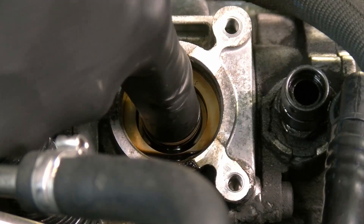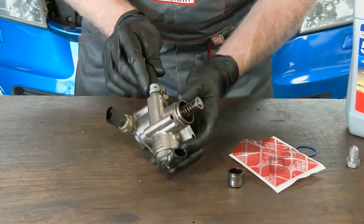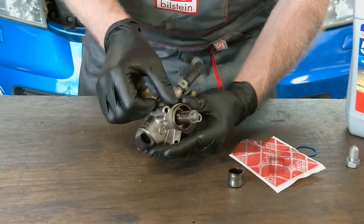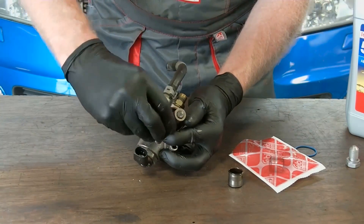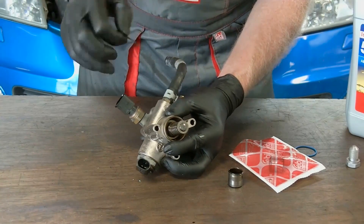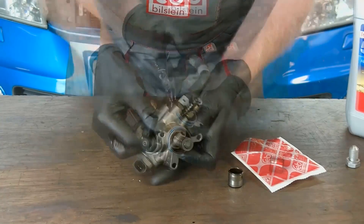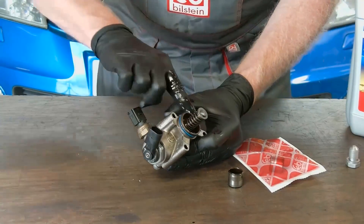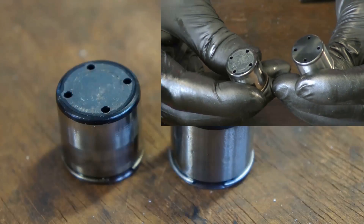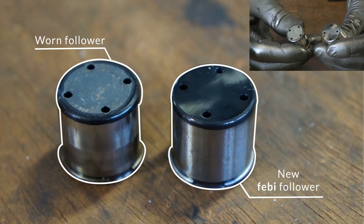With the fuel pump removed, remove the bucket style follower checking the camshaft lobe for wear. Then with all the parts removed inspect the fuel pump piston for wear. Replace the sealing ring then lubricate with oil before refitting the pump. Comparing the new and old follower it is clear that the case hardening has worn through and is now showing wearing on the shiny soft metal.